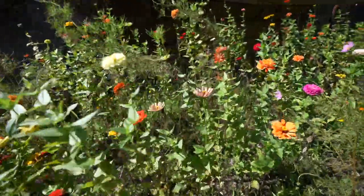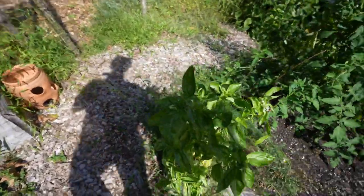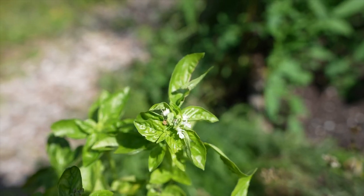We're not here for the flowers, but kudos to my mom for doing this, because these are nice. Here for the basil — got a friendly little bee taking his last sips of the season.